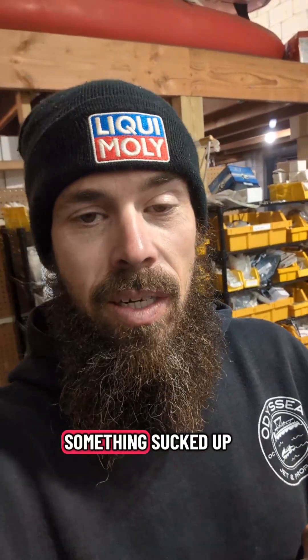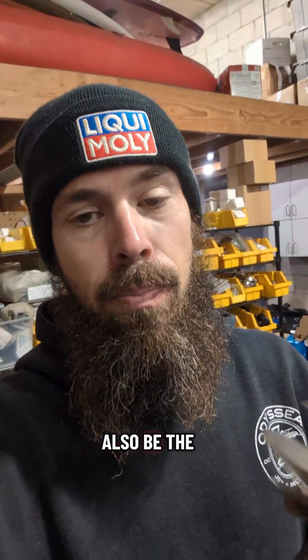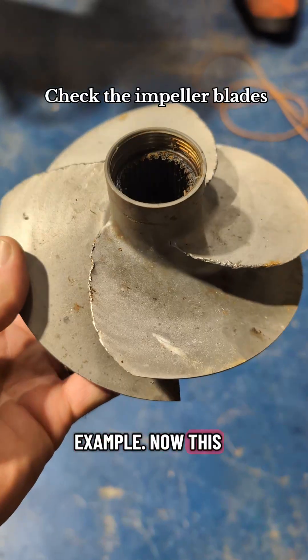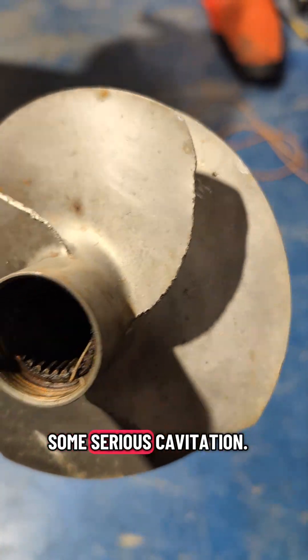A lot of times cavitation is caused by something sucked up in between the wear ring and the impeller blades, but it can also be the impeller itself or the squash. Here's a prime example — this is probably off of a rental jet ski, but you see how the blades here are very chewed up? That will cause some serious cavitation.